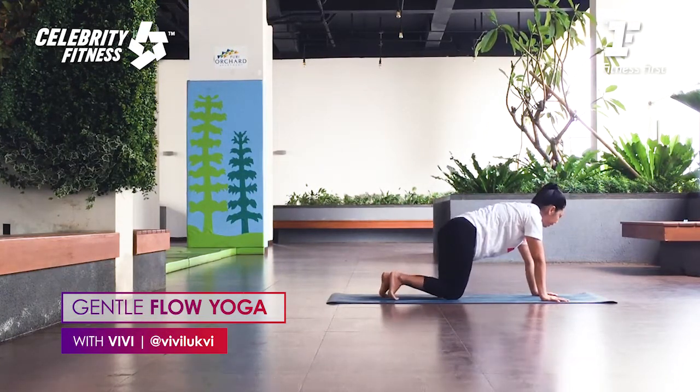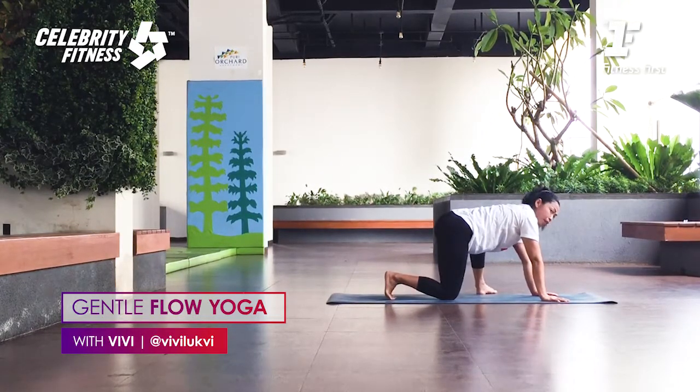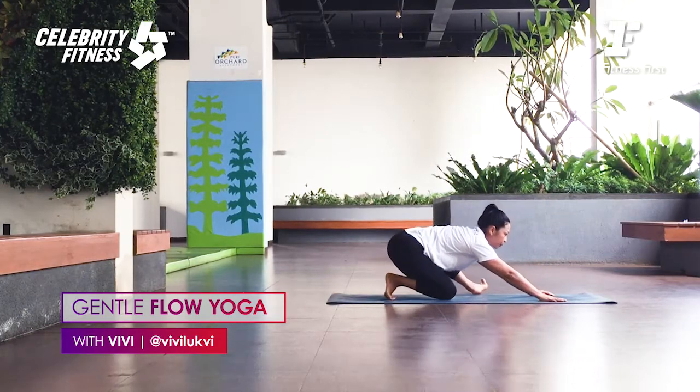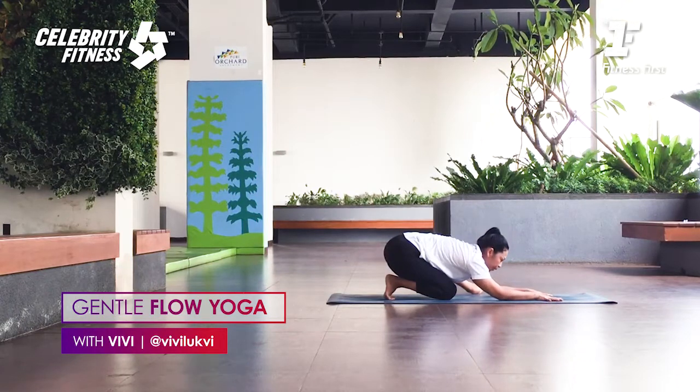Left foot steps back. Let's do the other side — right foot steps out. Right foot step out, 45 degrees. Lift the toes. Inhale. As you exhale, push your hips back to your heel. The purpose here — we want to open the hip external rotator as well as the groin. If you can, bring your elbows down if you feel comfortable. If you feel discomfort in the inner knee, come up. Listen to your body.